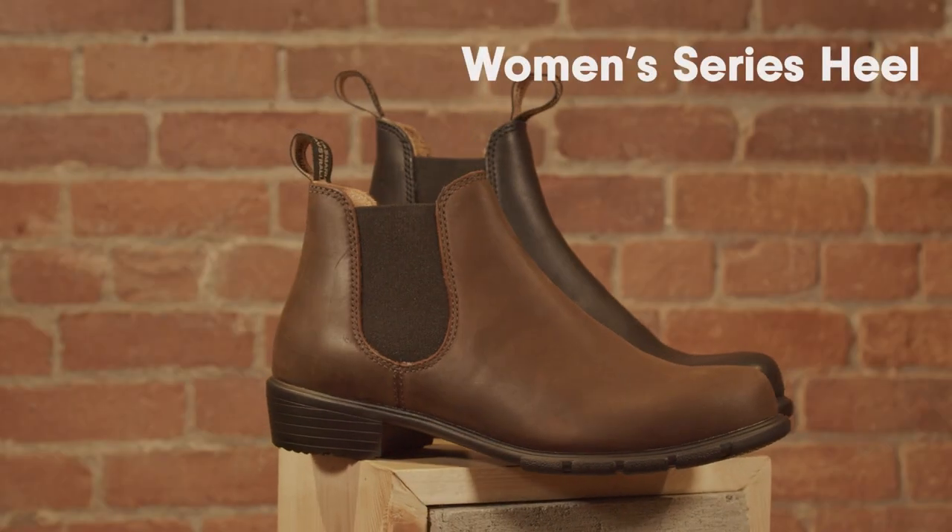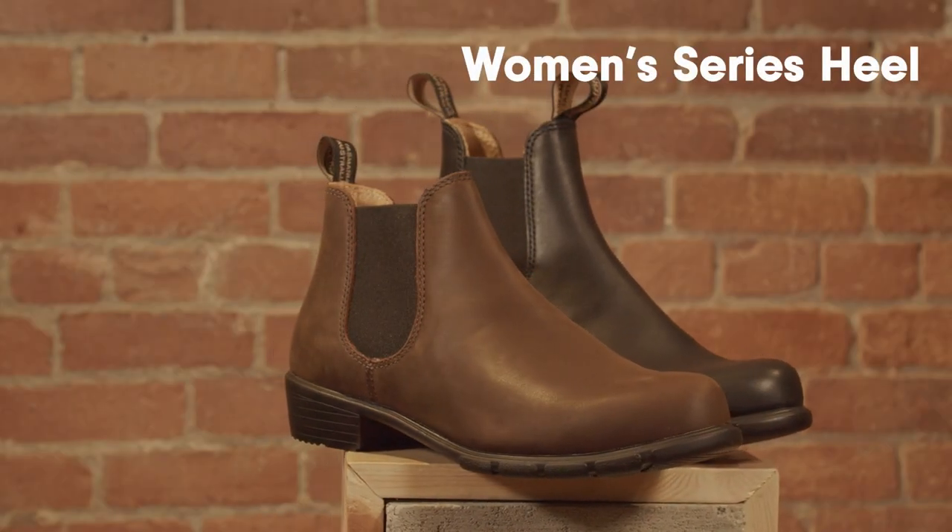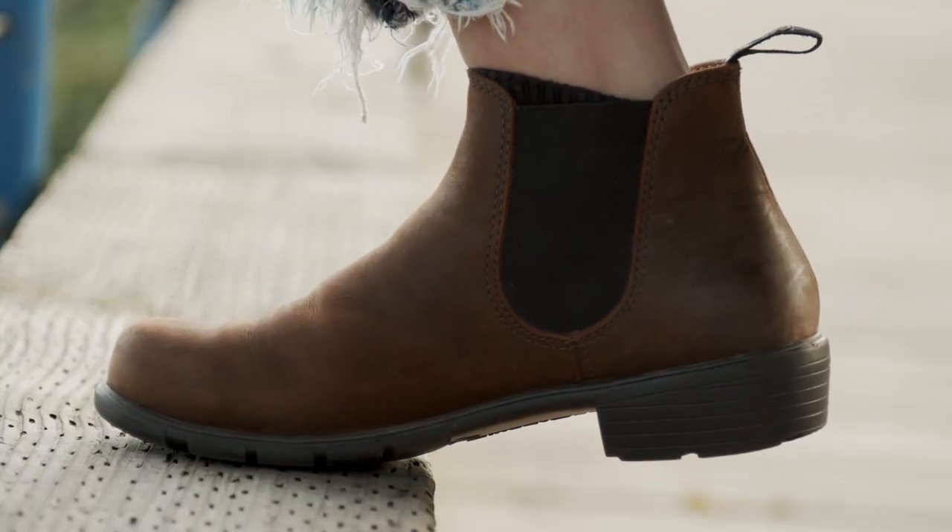You've decided that you'd like to look at a pair of Women's Series Heel boots. Women's Series Heel takes Blundstone comfort to a whole new level.